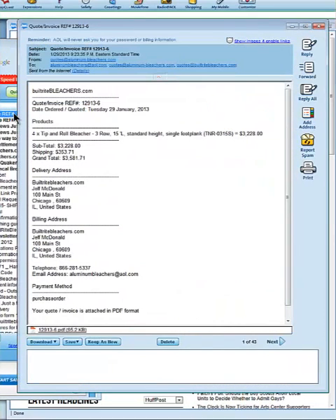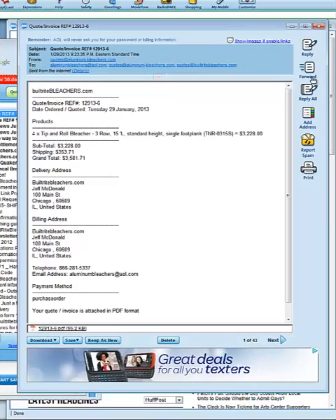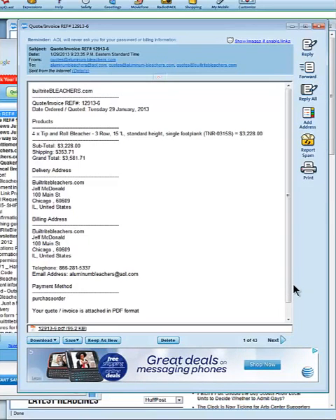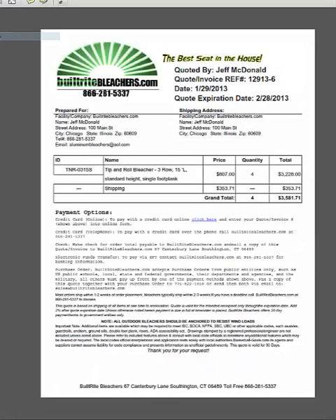Now I'm going to check my email. Here's the quote — it just came in instantly. The quote is right in the body of the email but also attached is the actual quote itself. So I'm going to download that. It'll give you exactly what the total is. There's your shipping, and it also tells you about the different payment options we offer.